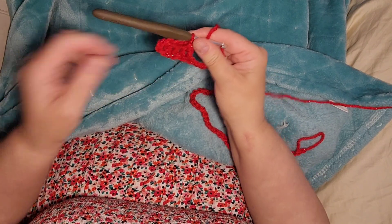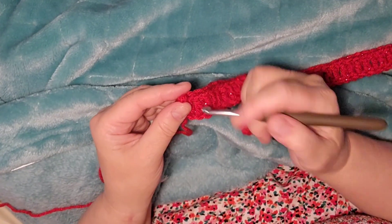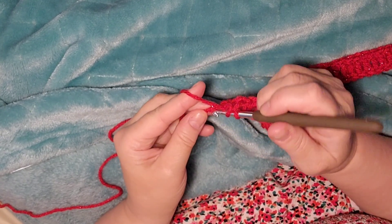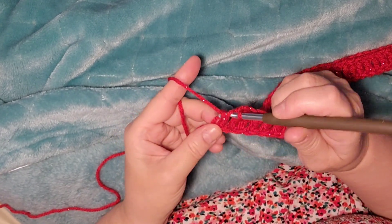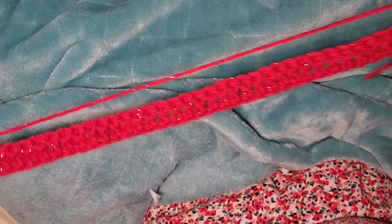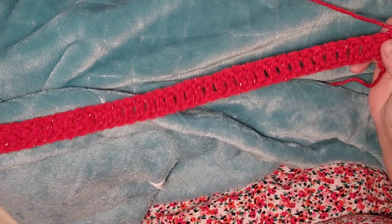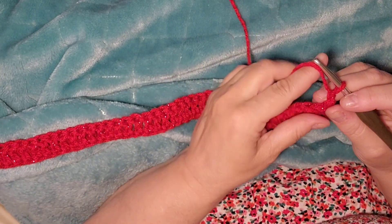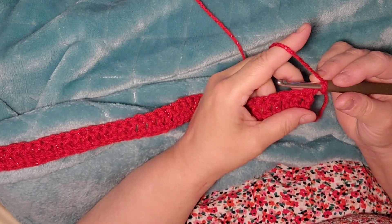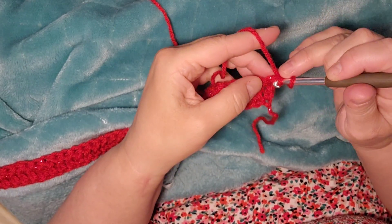Now when you get all the way to the end, I'm right here and I'm putting in my last double crochet into that last stitch, and we are going to chain one, turn your work. We should have 70 double crochets.